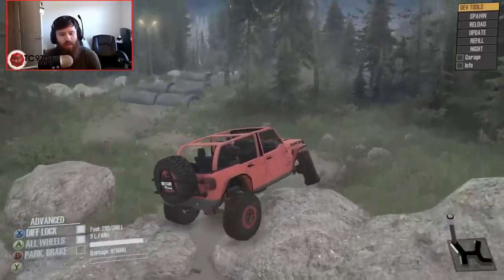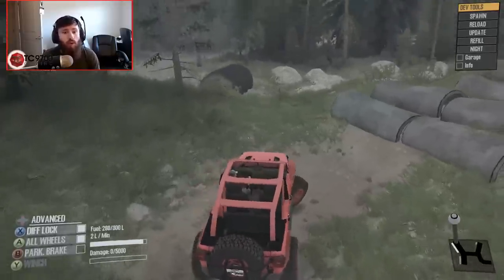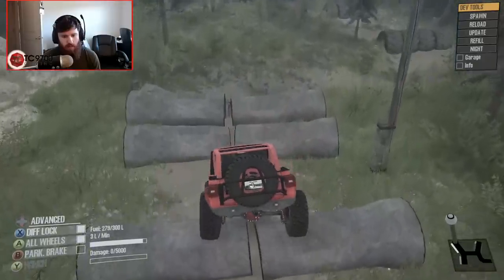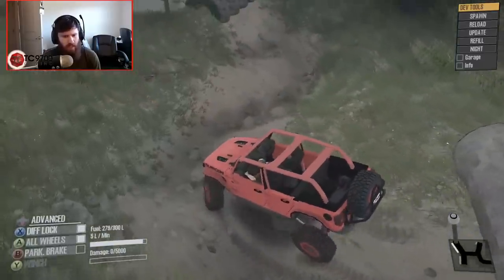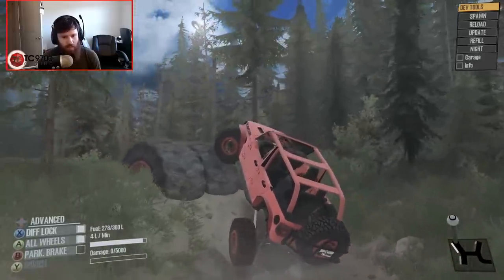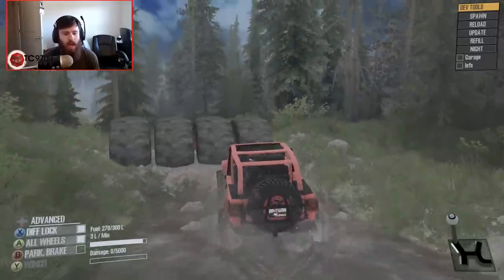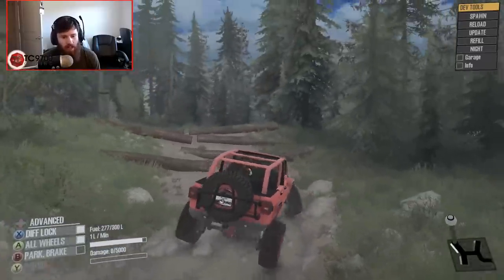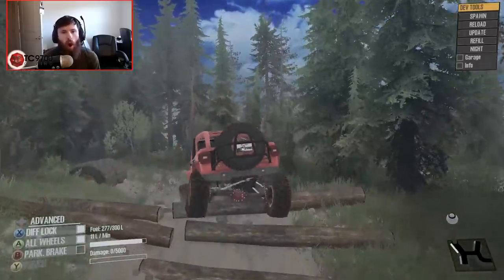A lot of the obstacles on this map are really good for testing overall vehicle capabilities, and this thing has pretty much cruised through everything with flying colors. Over the pipes — first set, pretty easy. It hung the frame a little bit, but nothing too crazy. We've got another set which it's pretty much going to walk right over. It freaking kills it every single obstacle. It's so easy to drive — I have not been picky about my line this whole run.